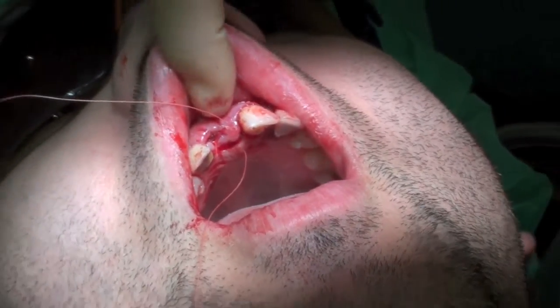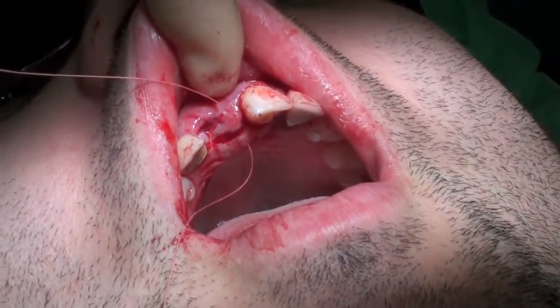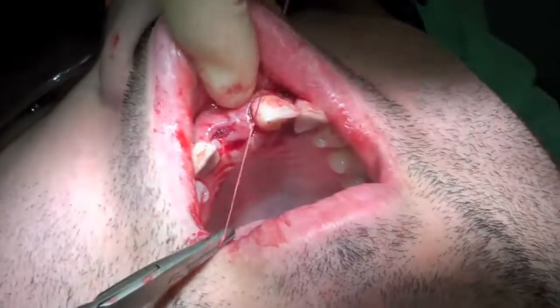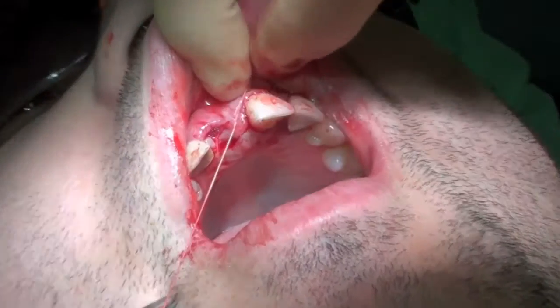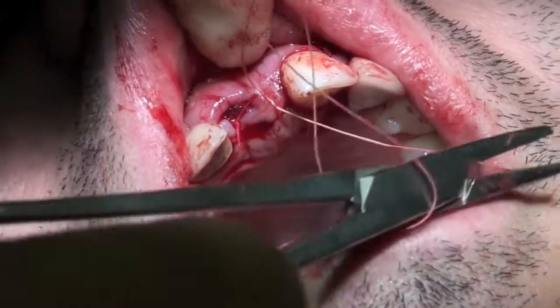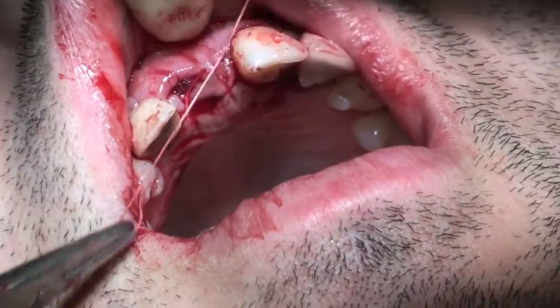The rest of the wound over the implant site is closed with 4.0 Vicryl Rapide using a central simple interrupted suture.